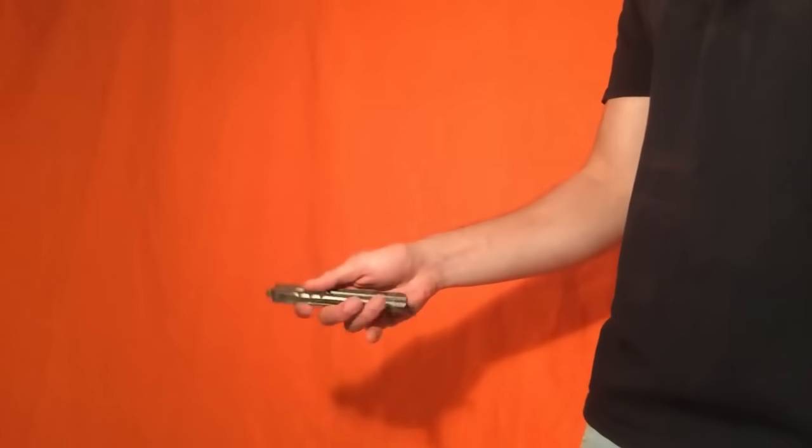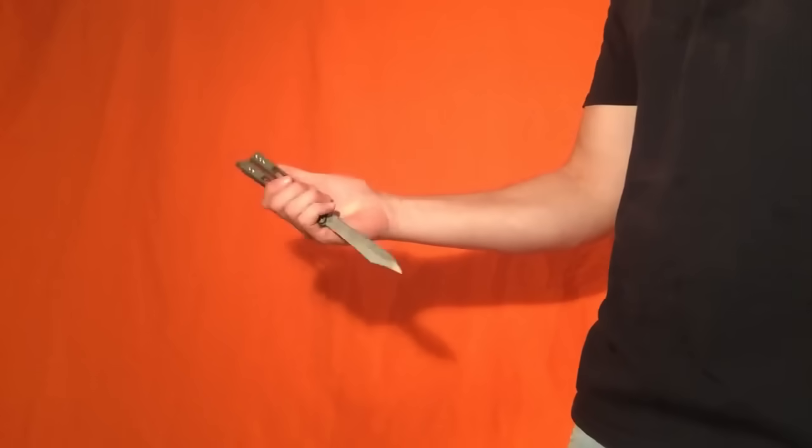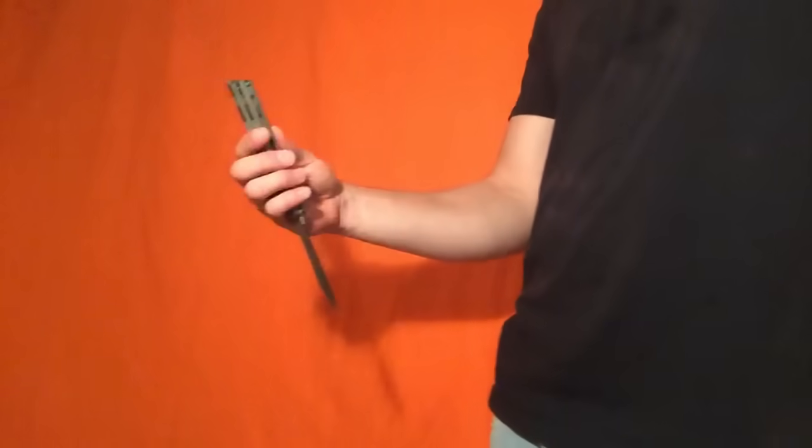Alright my dudes, today our tutorial is on a move called the half orbit. Here it is, that's the move, and here is a slow-mo.